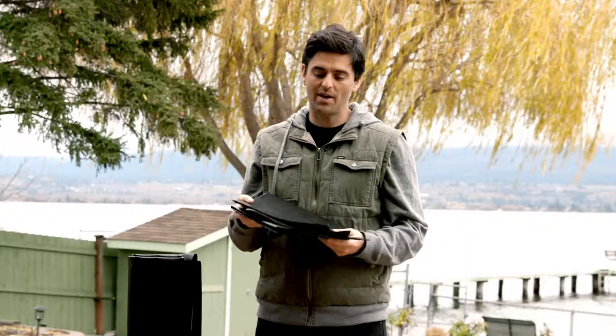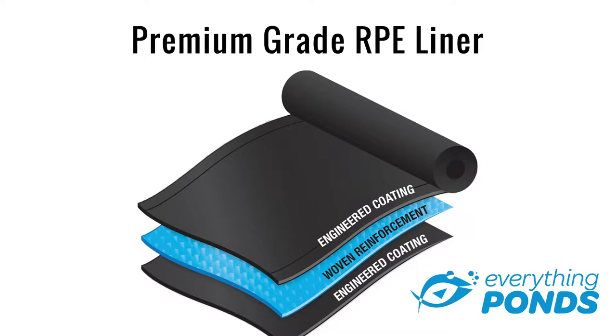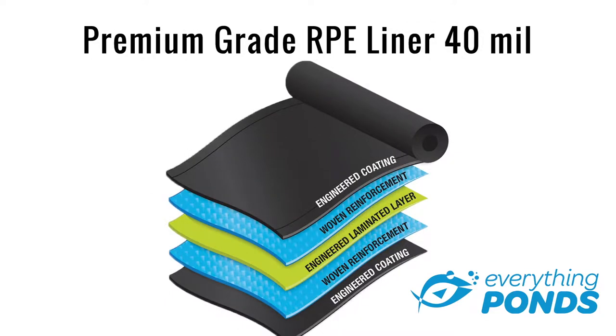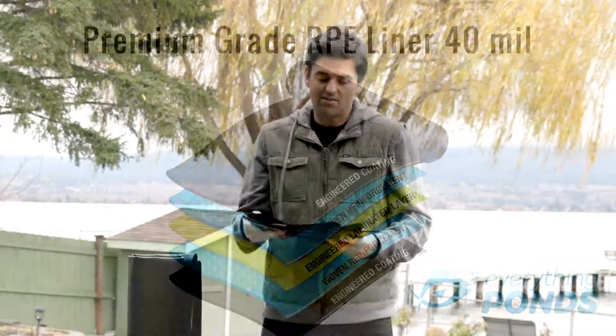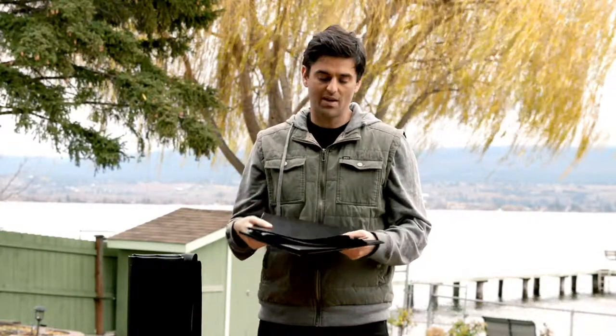The way these liners are made, they're actually made with three layers. In the middle is a reinforcing scrim that gives it the strength, and then on each side it's coated with polyethylene — so it's a three-layer system. In the case of the 40 mil, it's actually a five-layer system, which gives you the extra strength. The advantage of this is we can heat weld polyethylene, so we can make any size panel in a single piece for you at our facility and then ship it to you.